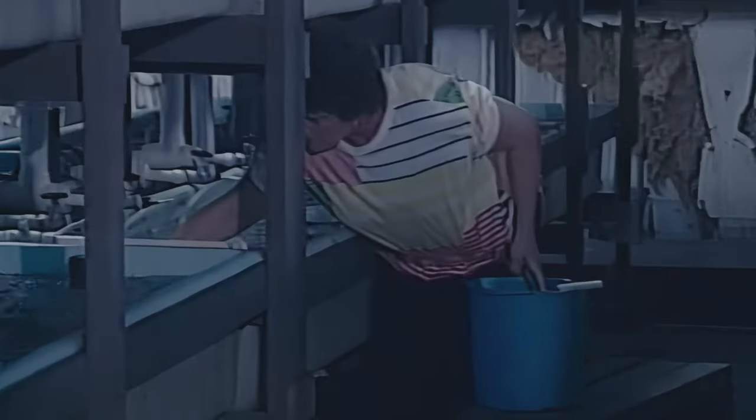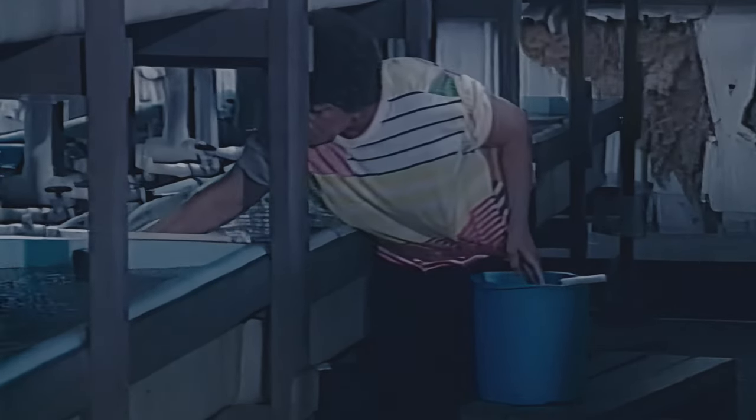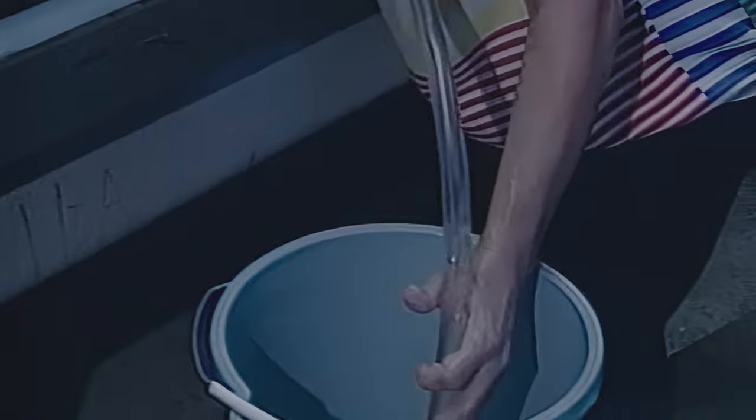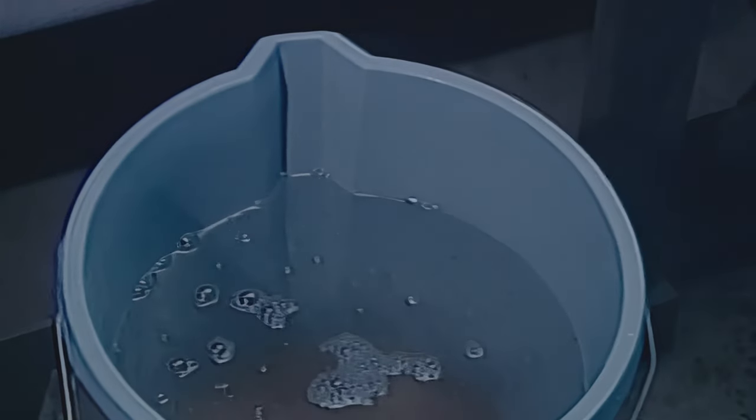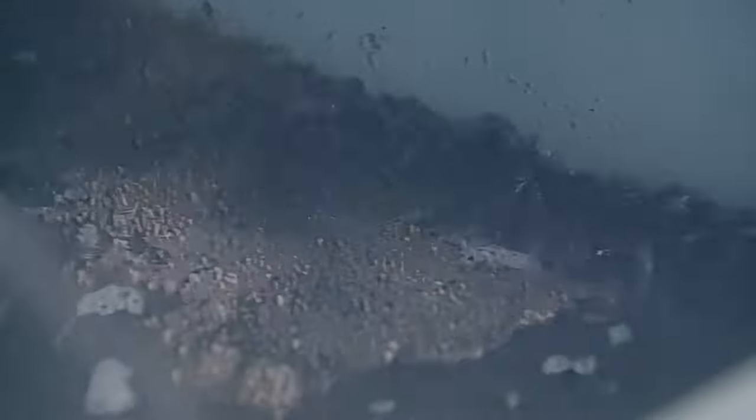As the fry hatch, they drop through the mesh baskets and cluster at the bottom of the hatching trough. Fry in this stage are called sack fry — they are nourished by a yolk sac attached to their bodies and do not eat. Most producers move sack fry to a separate holding trough 48 hours after they hatch by gently siphoning them from the bottom. Sack fry remain at the bottom until the yolk sac is absorbed, about 3 days at 80 degrees. Then they are called swim-up fry because they swim to the surface and begin searching for food. Careful monitoring is needed so that feeding can begin when the fry start searching for food.